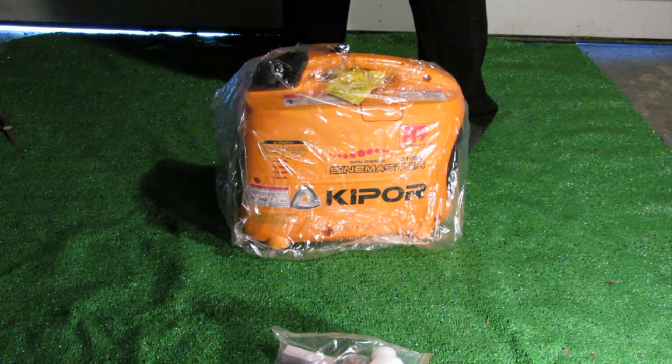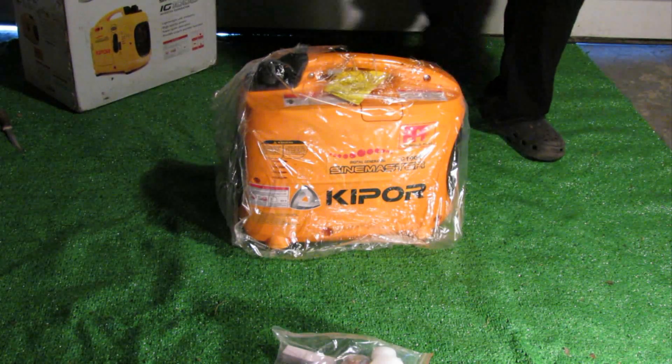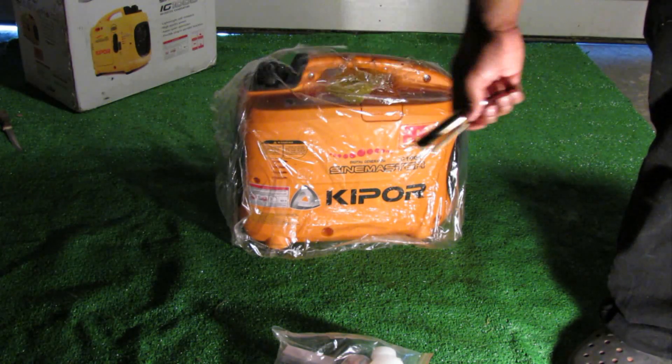Let's see what else is in the box here. We've got some foam padding, and we also have a spark plug tool - just a little rod and the actual tool itself.